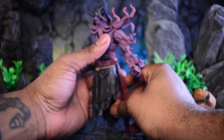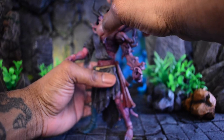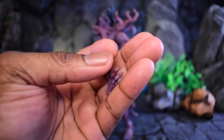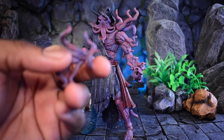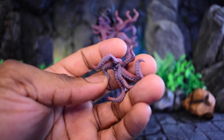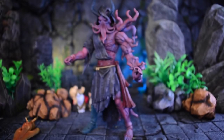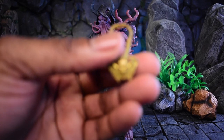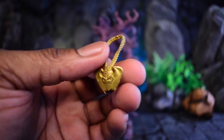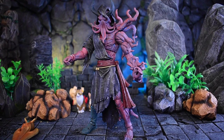The hood doesn't ruin any of the articulation either. Next up you'll also get a right open hand, which is on a horizontal hinge, as well as a left hand — you can technically use it for both sides. You'll get an open attack squid hand that you can use on either side — that's going to be terrifying in certain photos. Last but not least, you'll also get a necklace to match his staff. I like the weathering on it — even though it's gold, it looks stained and rusted, probably covered in the blood of their enemies.